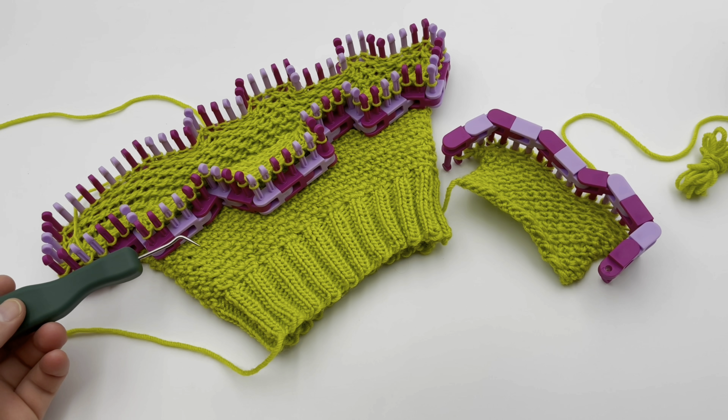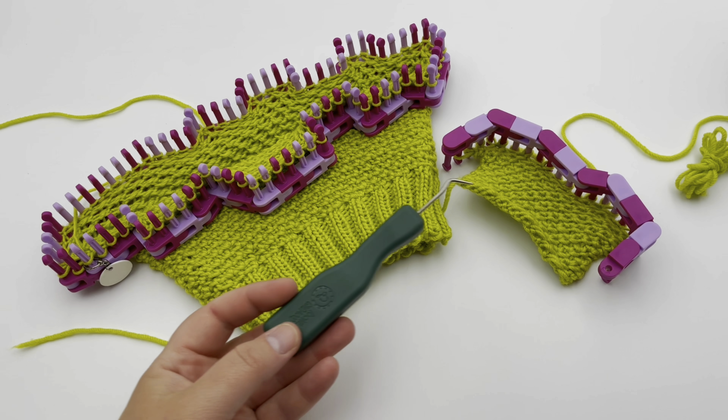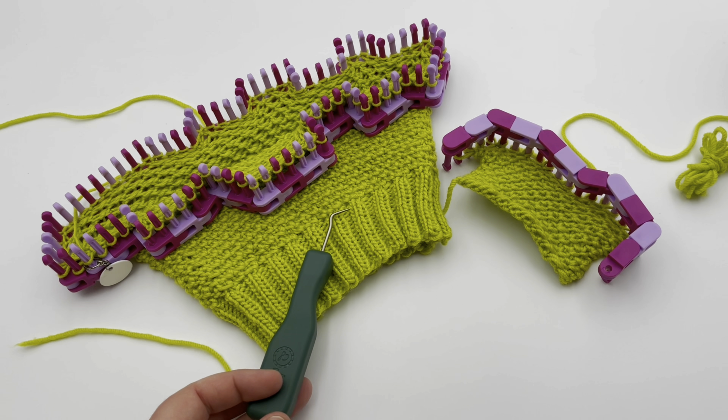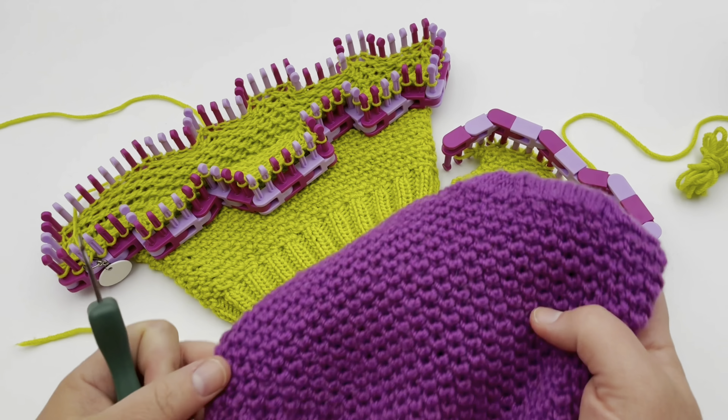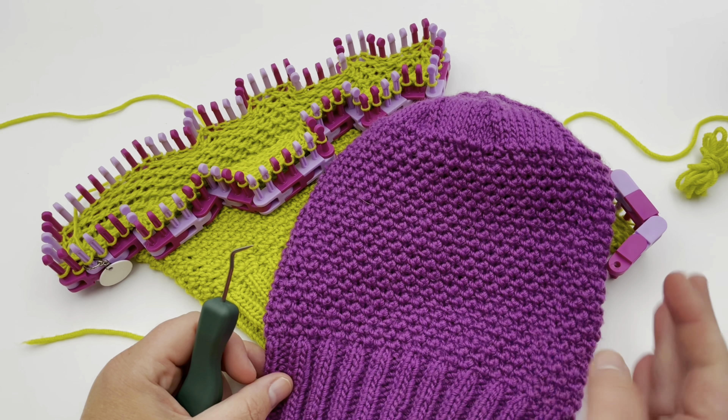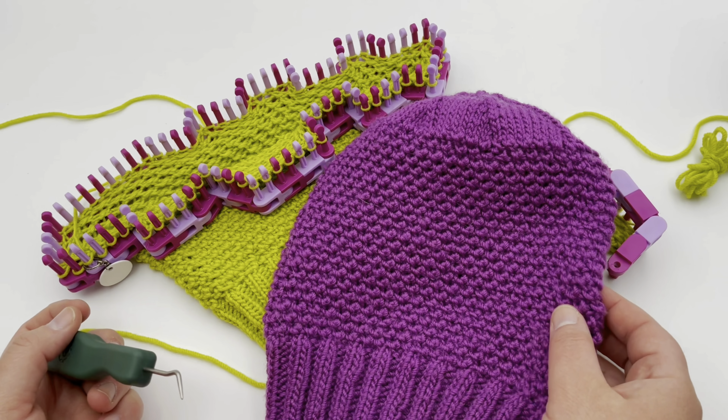Welcome to Good Knit Kisses, where we're all about helping you stitch your love and love your stitches. To get the written pattern for the reverse Edelweiss stitch, flat and in the round, click the link in the description below. If you'd like the Elizabeth hat pattern, which comes in five sizes, that link is down below as well.